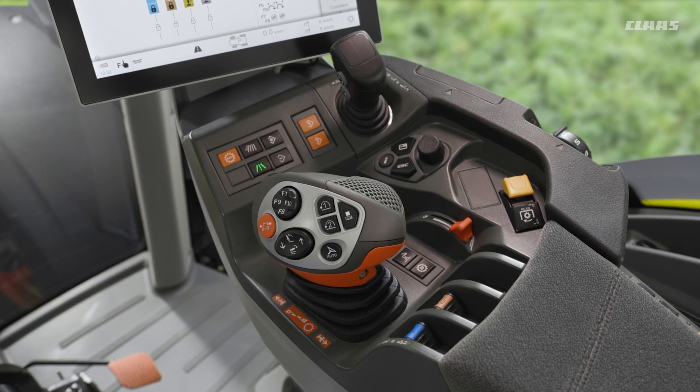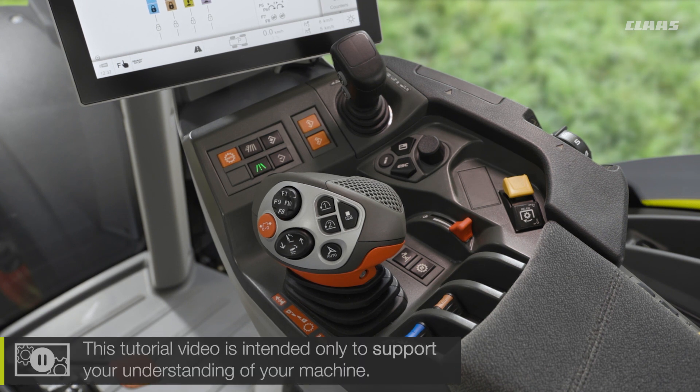So you join me back up in the cab of our SEBUS machine, looking at some of the settings and adjustments we can make in relation to hydraulics on these machines. Well, what do we have here firstly in terms of control?